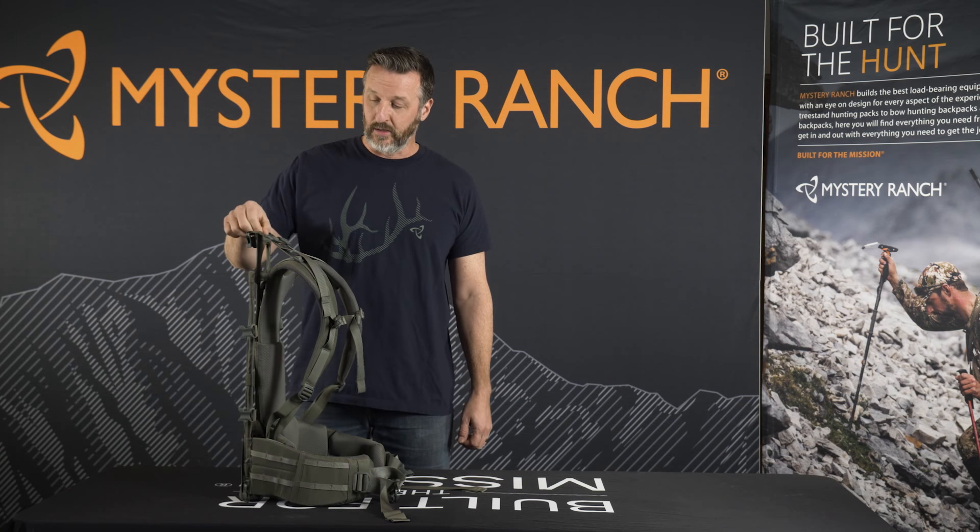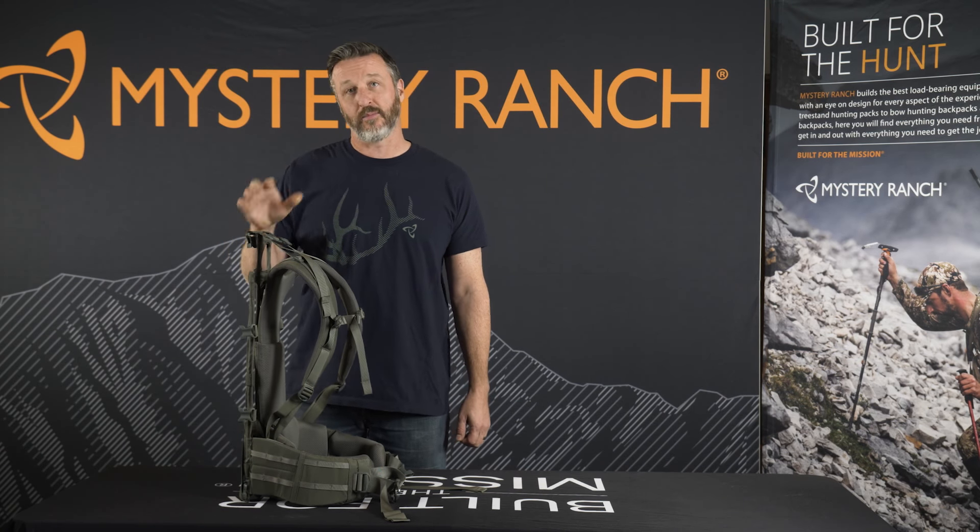These changes improve comfort and carry while shaving a little bit of weight, yet still maintaining that perfect load carriage capability that Mystery Ranch is known for.